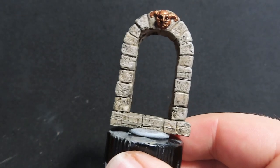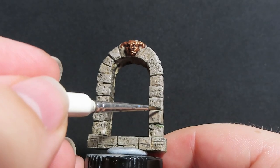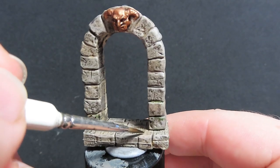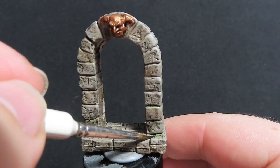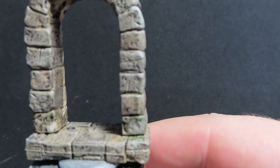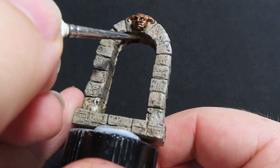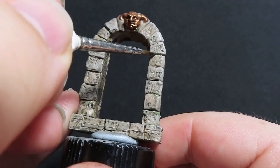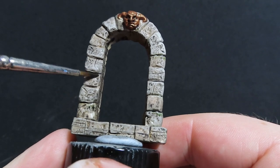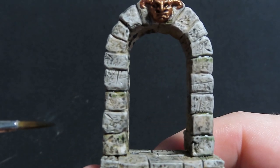Now coming back to our dungeon door archway, we're going to do exactly what we did with the door: come in with the Green Tone wash and place it in spots on the archway to show that grime is building up in between the stones. Place it wherever you feel fit — I'm putting it in corners — to make it look like moss is really growing on this dungeon door. This part is totally up to you.